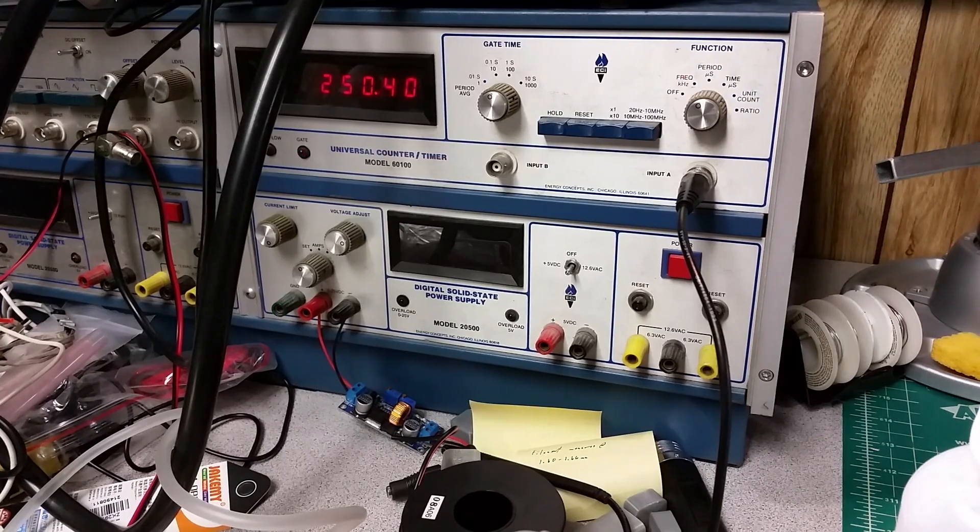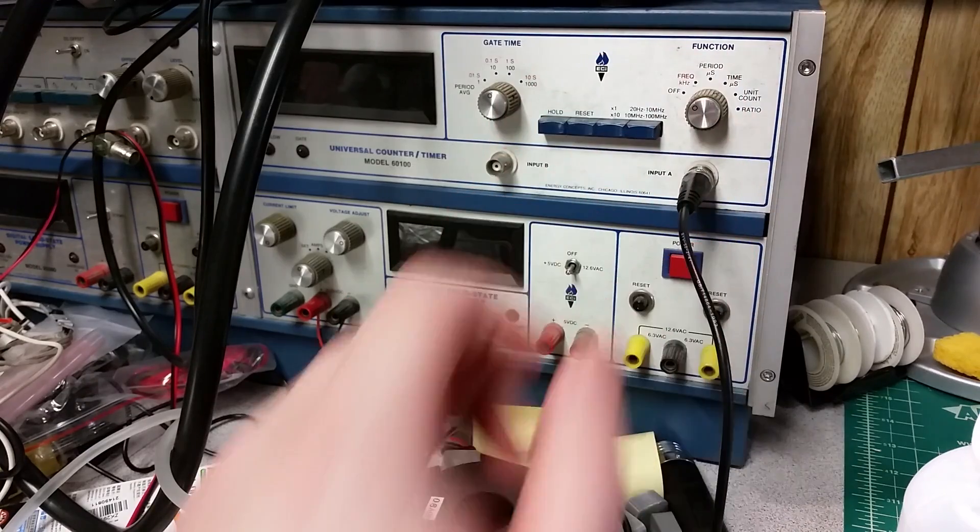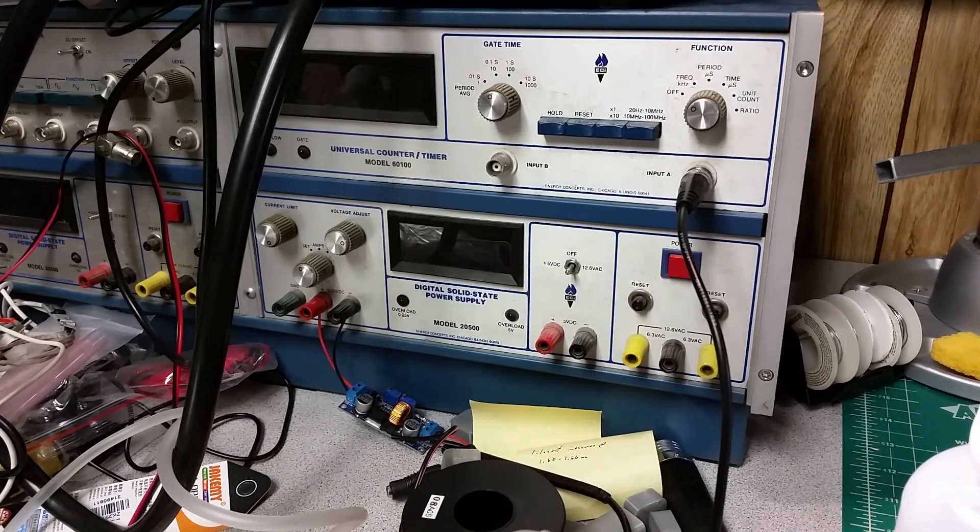It could be noisy if you're working with any radio equipment nearby, but I don't have anything operating on that band and I don't have the scanner or the ham radio on right now, so I'm fine with that. Alright, let's shut that down and take my leads back off — and yeah, they started warming up already.